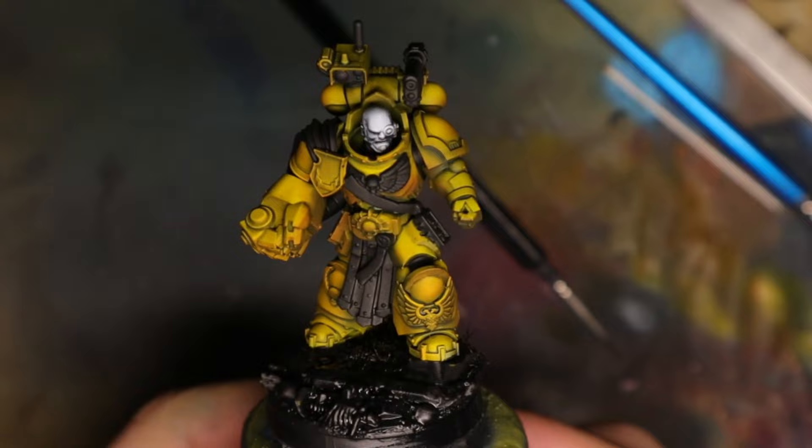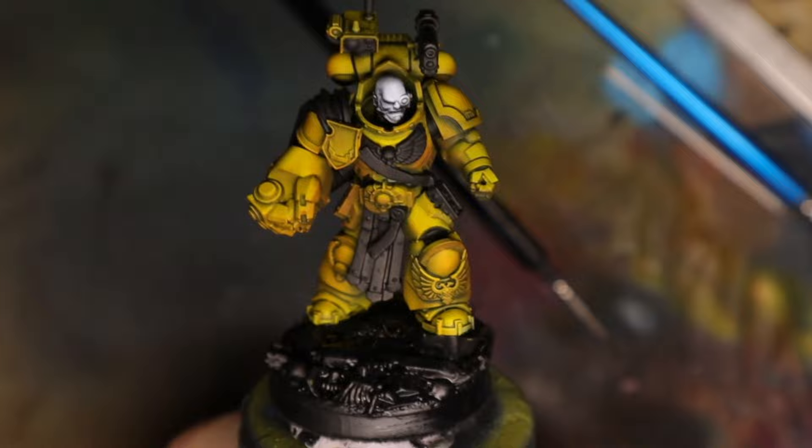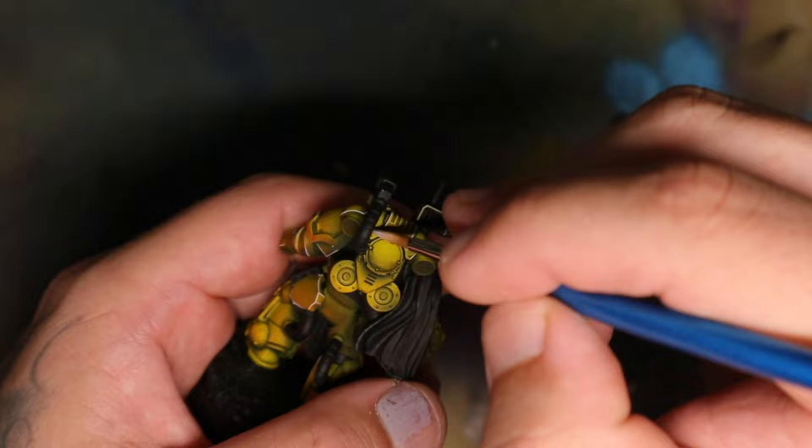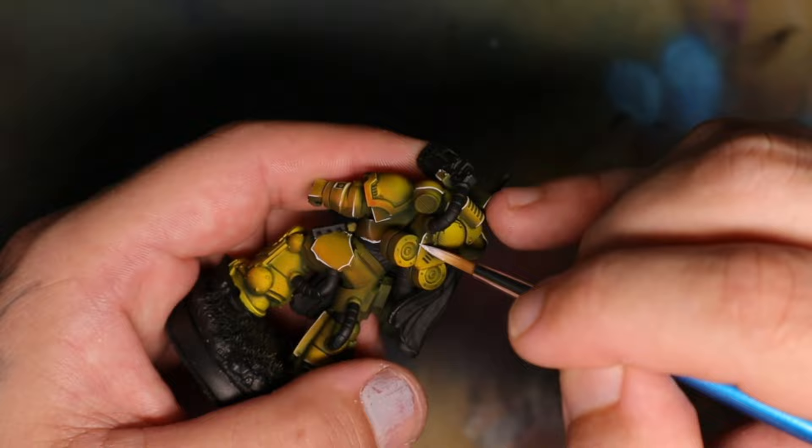I also have a really bad habit — or good habit, depending on how you look at it — of highlighting everything with white. Especially on these little robot dudes, making those edges white is such a stark contrast. It looks great. If you don't like it, please skip this step. I like my miniatures to look like this, and if you want your miniatures to look like mine, you can use that idea.